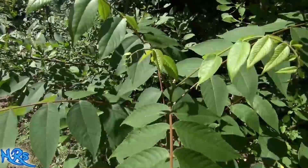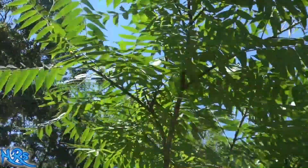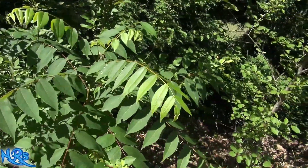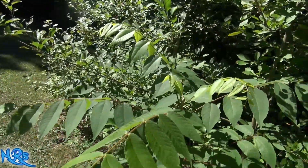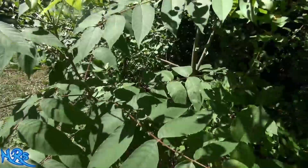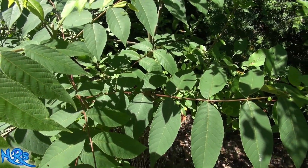Now this looks very similar to the staghorn sumac, and I have staghorn sumacs growing all over. Here's a staghorn sumac — you can see the leaf profile looks very similar. But there's a big difference when you're trying to identify them. Number one, the structure is different, and the black walnut is not as fast-growing or invasive as the staghorn sumac. This one takes time to grow — this one's probably been here a couple of years. The sumac is more of a plant that turns into a tree; this one is truly a tree.